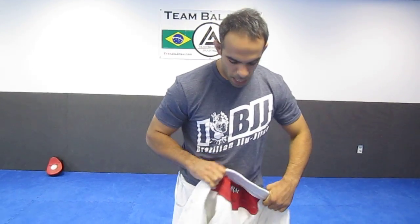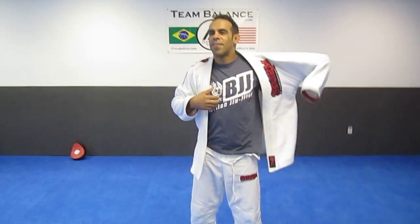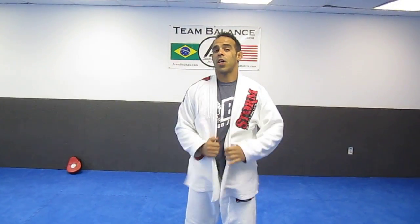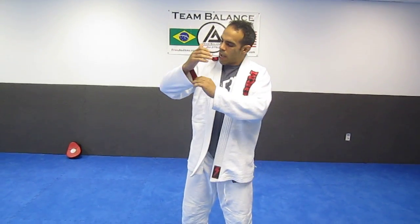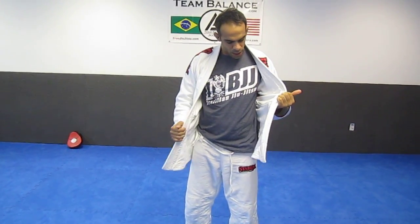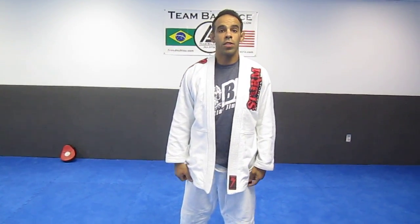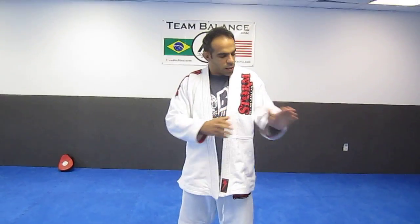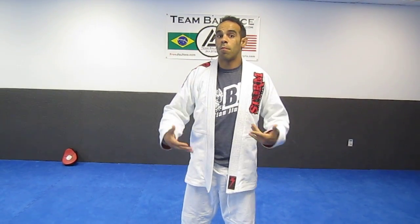I have a couple of gi's and it's definitely strong and comfortable, and comfort is pretty important for me. I'm a size A3, 5'11", 180 to 185 pounds. I've already washed it — fits me pretty nice. It didn't seem to shrink much, or really at all. It seems like a perfect fit for me for my size, so I'm pretty happy about it.